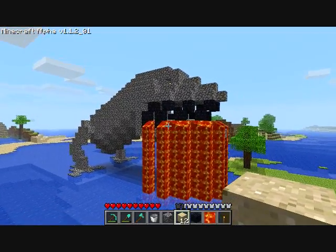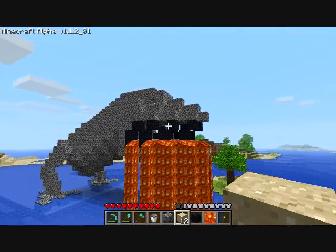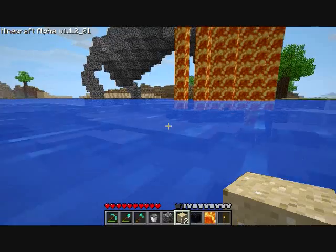I think for some reason the teeth don't look right. If someone could think of something better to use — maybe Smokestone, maybe. I don't know, something else.